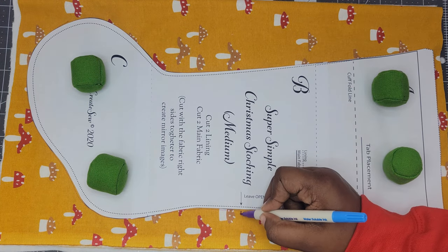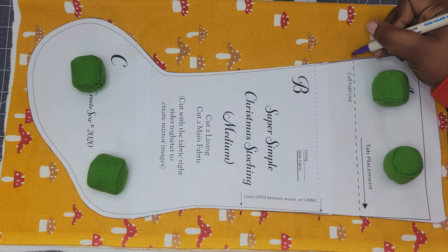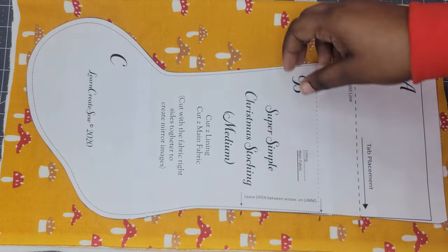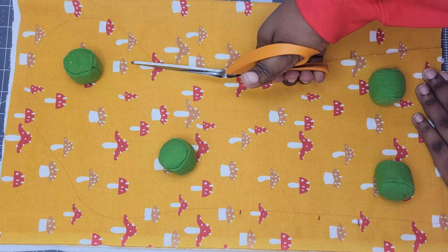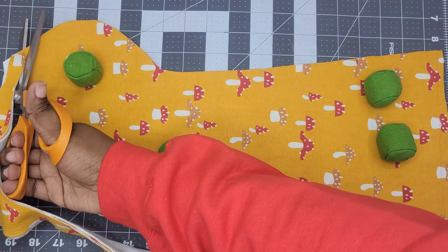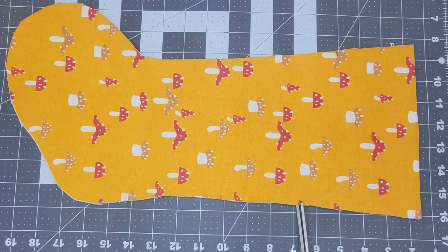Don't forget to transfer your pattern markings onto your fabric. This one has a marking for the opening needed for the lining and also a marking for where we're going to place our tab. After transferring the markings, take the pattern off. I like to put my pattern weights back on as I'm cutting so the four layers don't shift. Now take your scissors and snip those markings through all four layers.